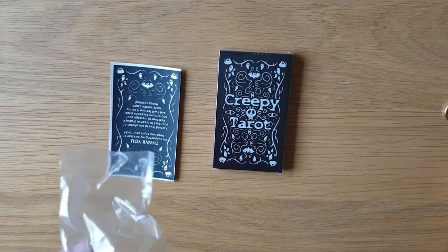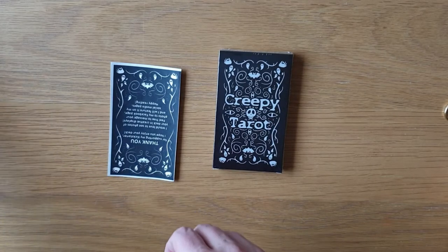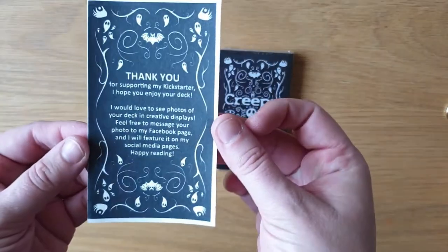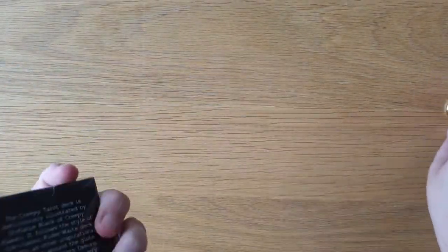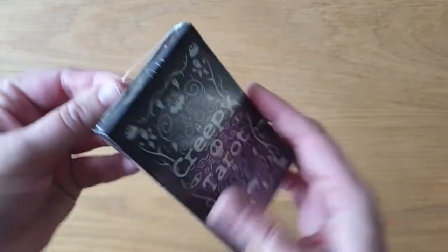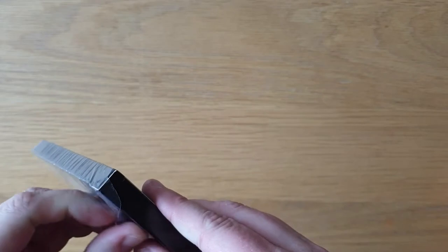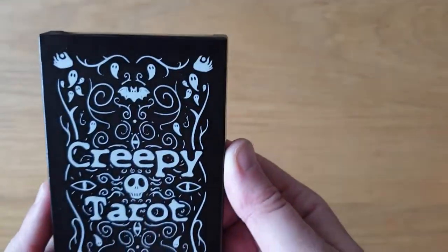I've just got another one with another deck a little while ago. So let's have a look. And then obviously there's a little thank you note. Let's have a look at this Creepy Kawaii Tarot. I'm just going to unbox it for a moment. Sorry about that — I was trying to cut the plastic, it was getting a bit fiddly. The plastic is obviously coming off the box. So here you have the Creepy Tarot.